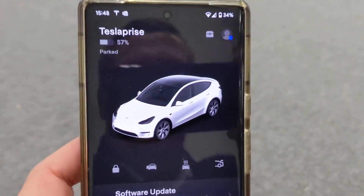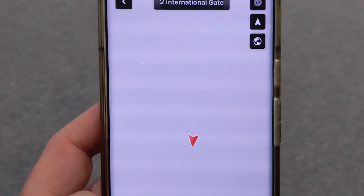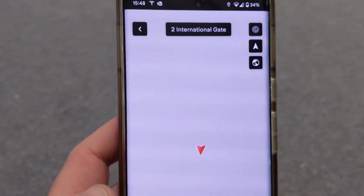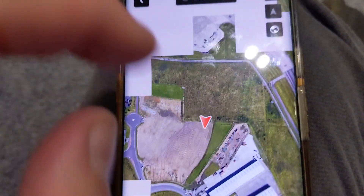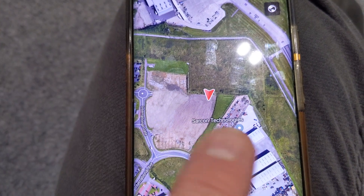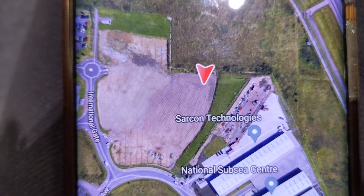Tesla have thought of everything in terms of keeping the vehicle secure when you're away from it. Also, if the car was stolen or even if you just lost it, if you go to location it will literally show you on the map precisely where the car is. My Wi-Fi connection in here is a bit slow, which is why it was slow responding. But if I zoom out, that is where the car park actually is, very accurate in showing you where the car is if you ever lose it or in case it gets stolen.